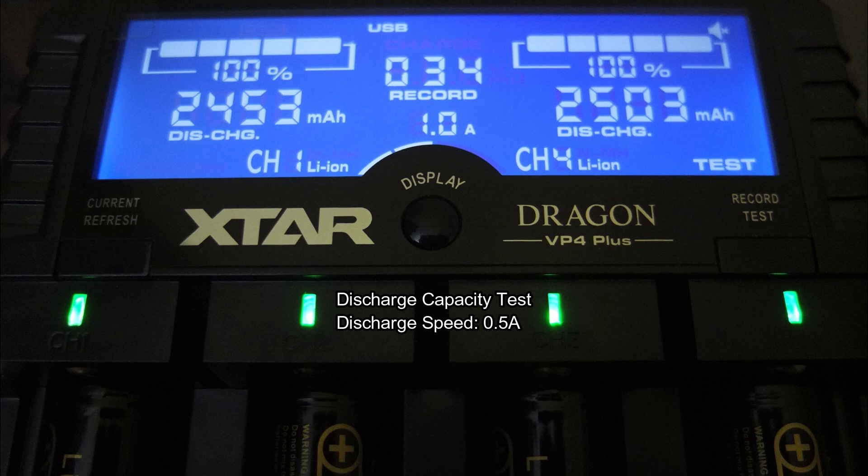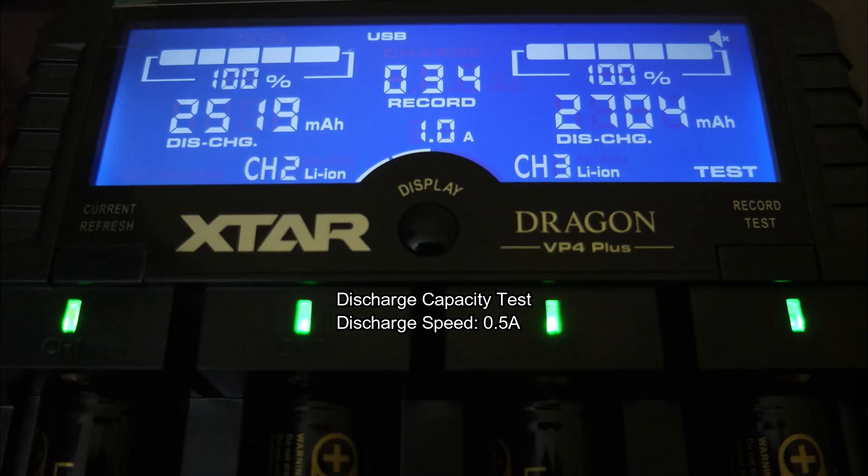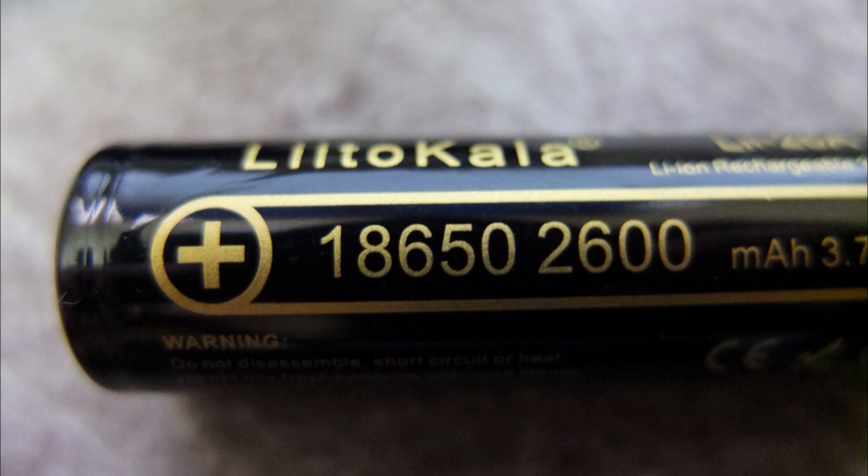The MJ1 would be a better choice for vaping if you need a higher capacity cell with higher drain. As for the test results I got: 2453 and 2503 on the first bank, and 2519 and 2704 on the second bank — so there's a bit of variation in the results.